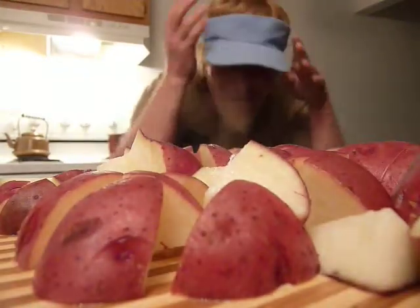Howdy folks. It's me here, Chef Jeff. I'm going to finish making this little recipe. Due to economical stress, I'm going to use plain old tap water.